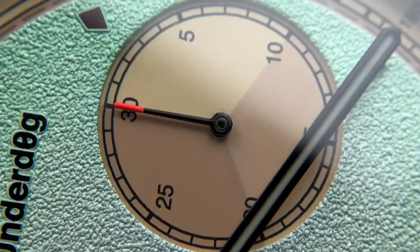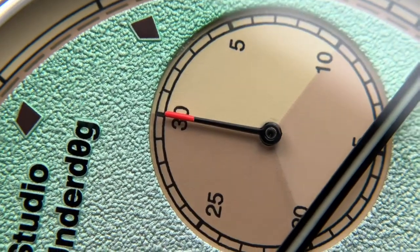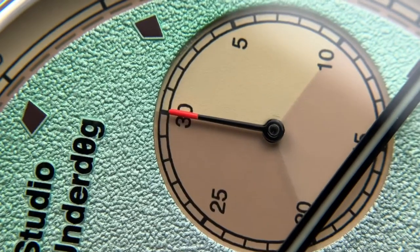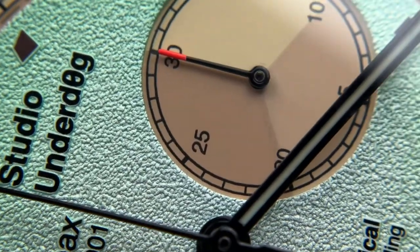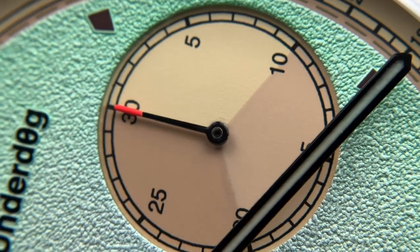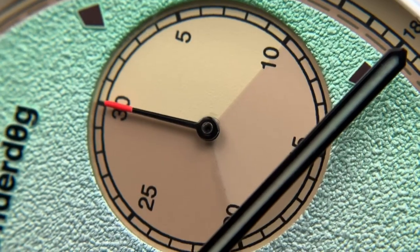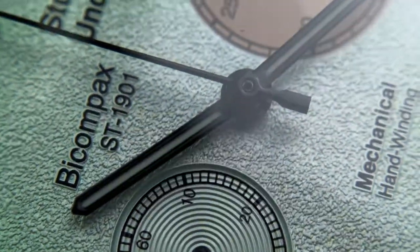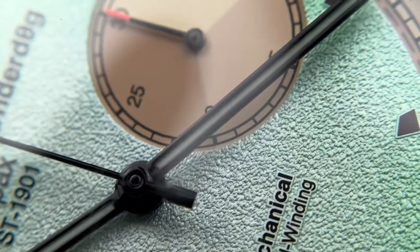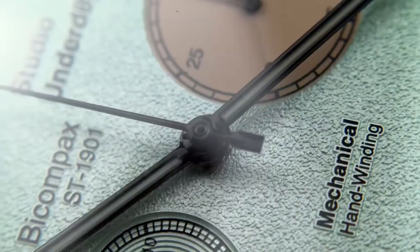The all-black hands blend well with the design. The second sub-register also has a blacked-out hand with an orange tip — there's a slight lack of cleanliness in the break between the colors, but it's fair for the price. The tri-color tone on the sub-dial is done well. There's a small mark near the base of the hand visible under close magnification.